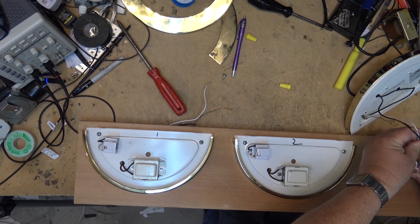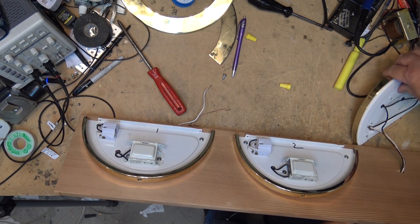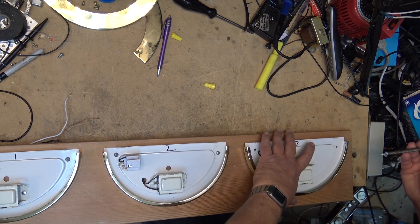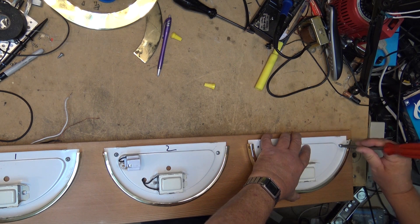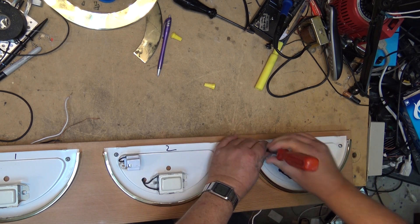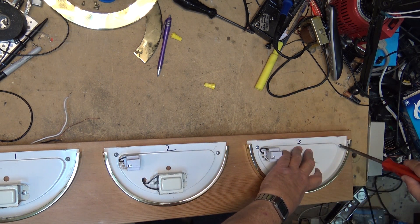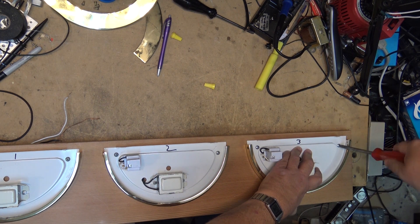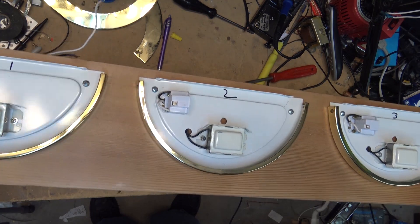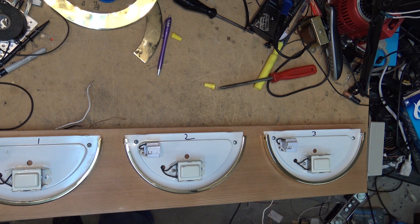Let's find the original holes that I started to thread the screws into. The board is now complete and ready to be mounted up on the wall. Of course I still have to wire it, but I'll take care of that once it's mounted and I'll show you what it looks like.